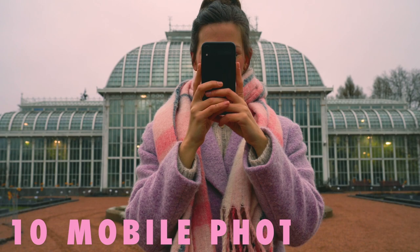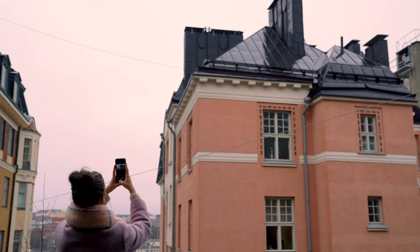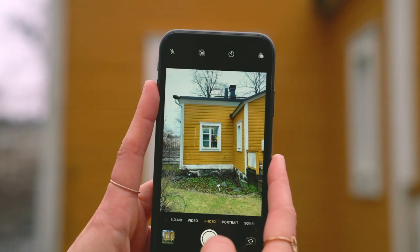Well hello there! My name is Kika and today I want to give you some mobile photo tips to take better photos with your phone. Because here's the thing, by now you have probably taken a photo or two with your mobile phone.